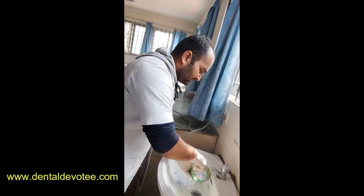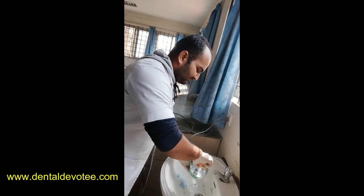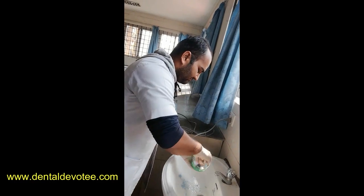So guys, Dr. Raman is about to make his own impression using Alginate.